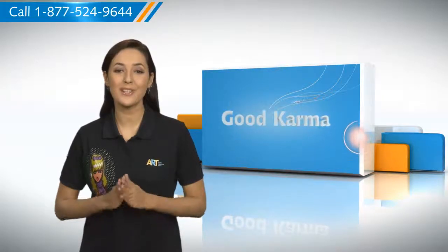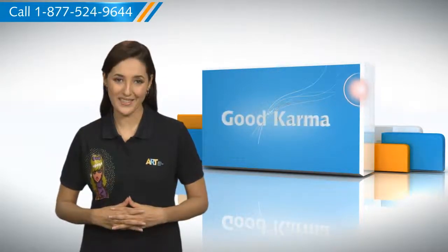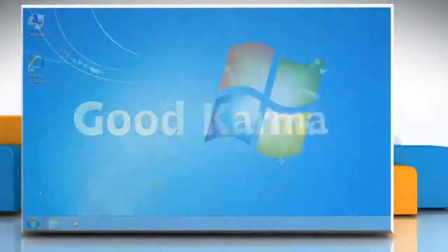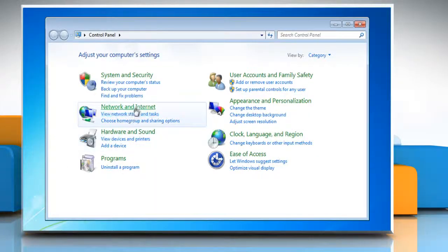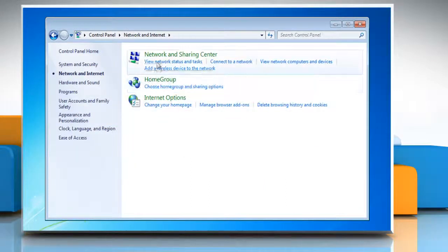So here's how you can renew the IP address of your PC. Follow me. Click on Start, open the Control Panel, click on Network & Internet, and then click on Network & Sharing Center.